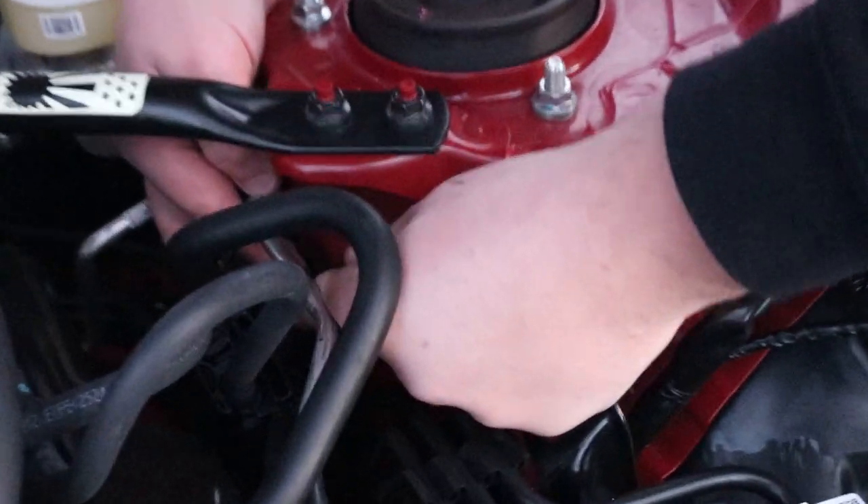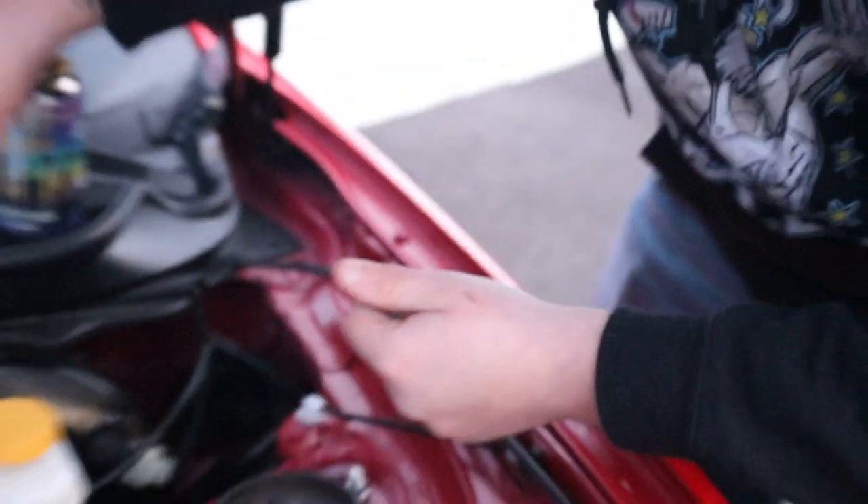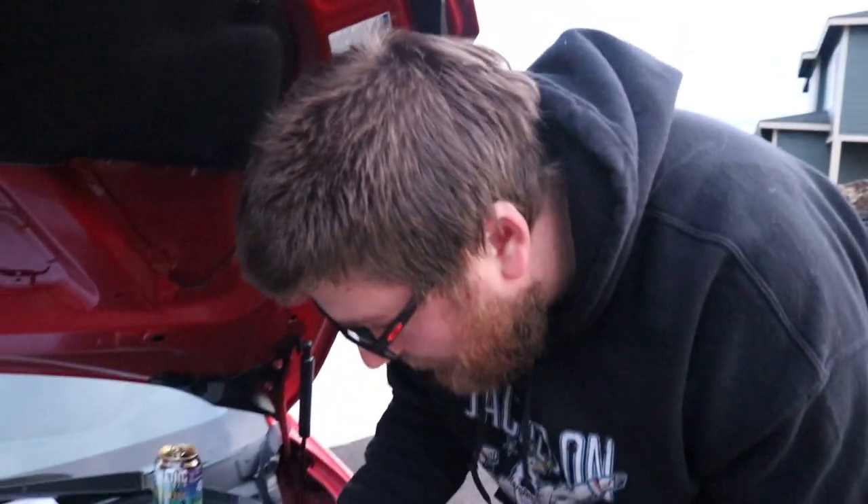Once you get it loose enough that it's finger loose, it's a little difficult not to drop it. Pull it out, put it to the side. If you have a magnetic tray, that's definitely recommended.